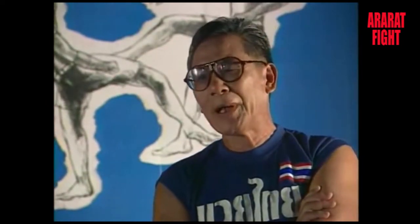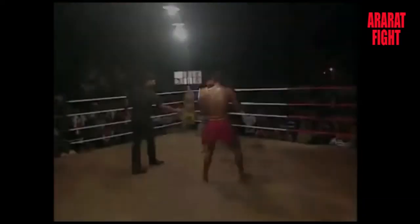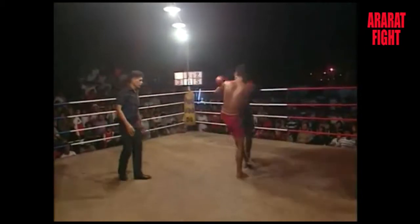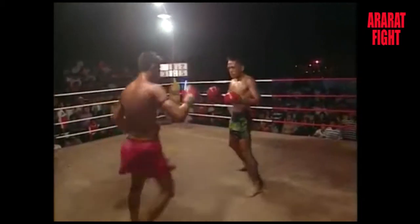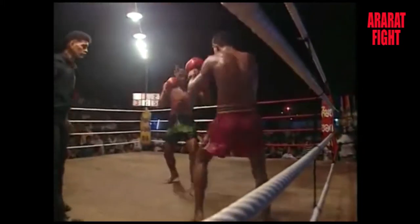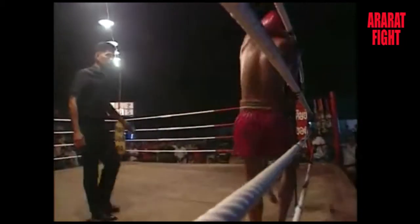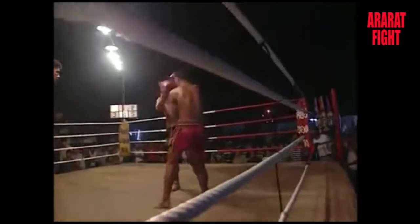Normally this technique is used after grabbing the opponent's neck or head, which is jerked down while the knee shoots up and is directed at the head, solar plexus or stomach area. A boxer attracted to the knee can get carried away trying all the time to grab the opponent's head and attacking with the knees only, to such an extent that spectators may find it strange and lose interest.